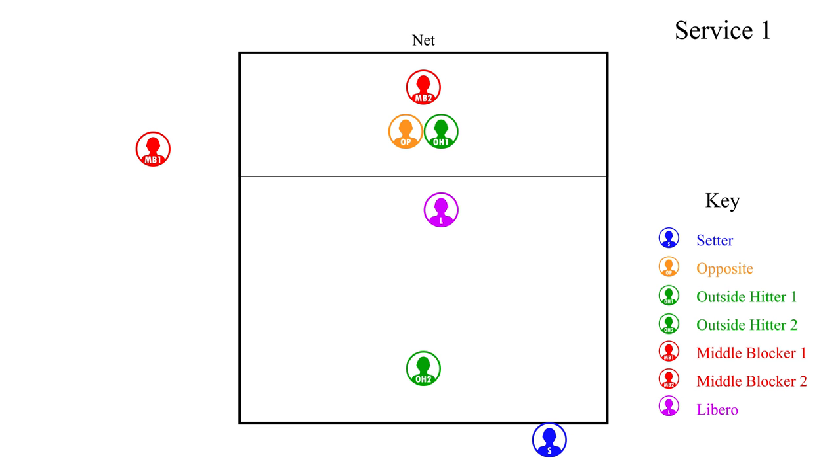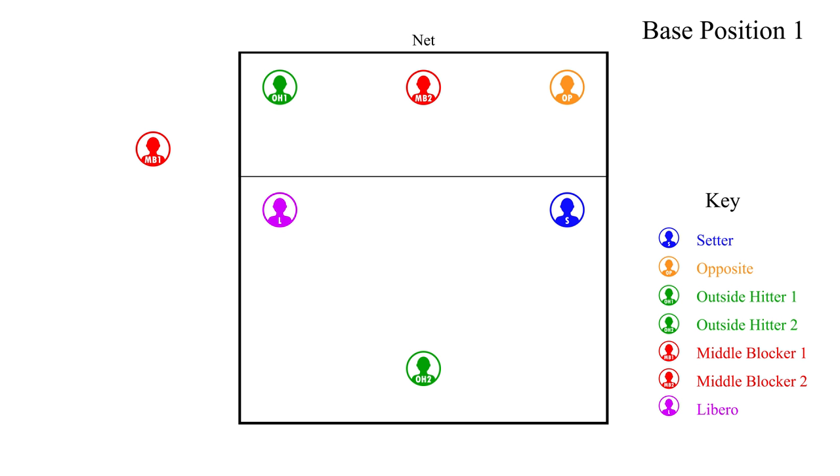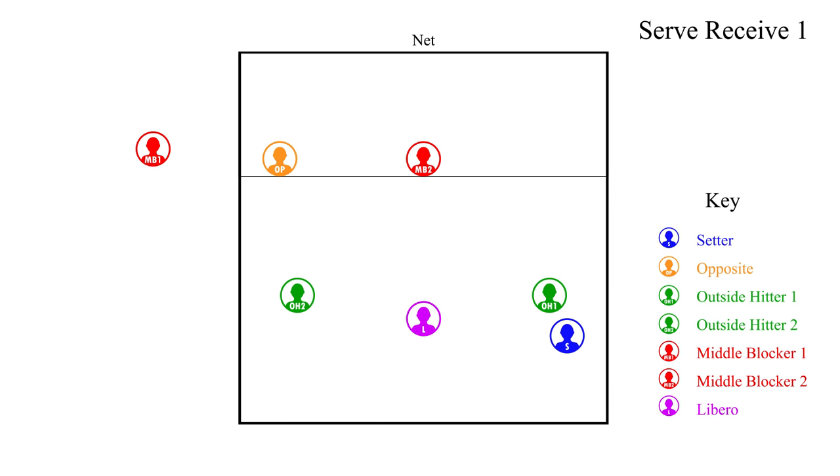When the serve is contacted by the server, all players can switch to their needed positions. After the switches are made, the players need to move to what is called base position. Each team or coach may have different base positions, but these are some basic ones we will use for this video. We have moved the players back to their regular rotation. In all of our rotations we will be using a three person serve receive, utilizing outside hitters OH1 and OH2 and the libero.